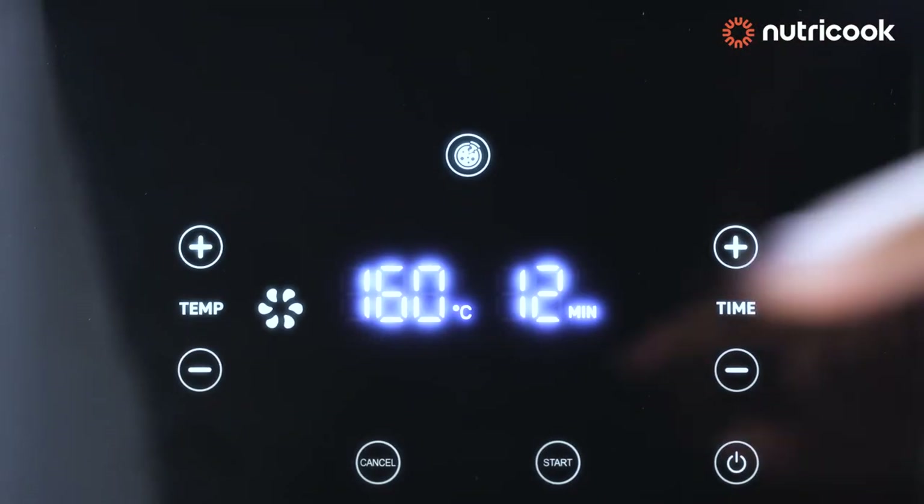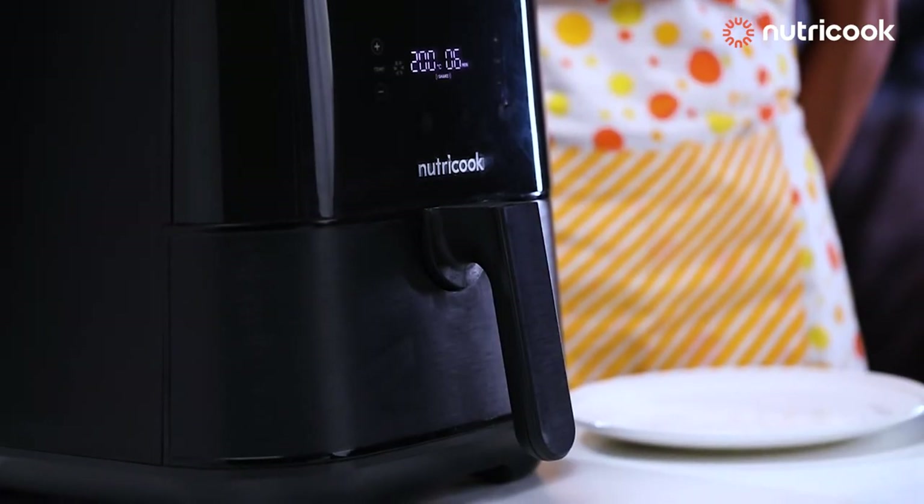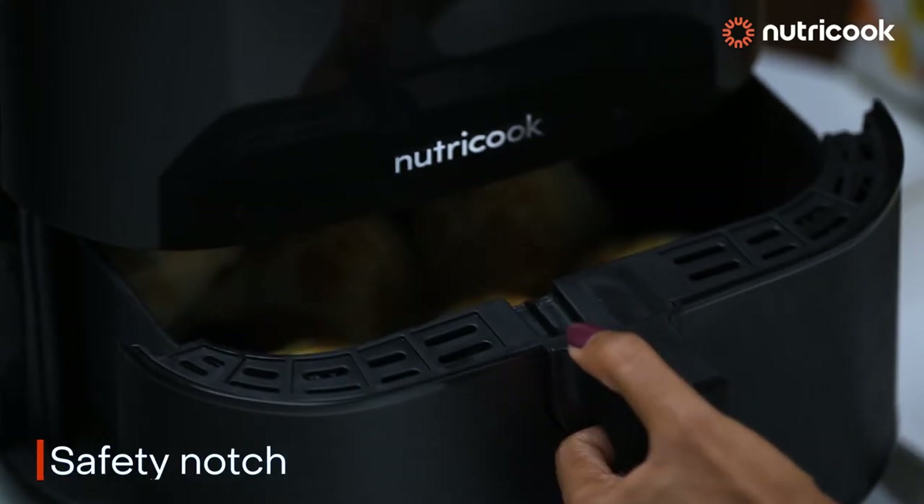In case you want to abort the mission, hit the cancel button. The handle comes with a safety notch to pull out and push back in the basket.